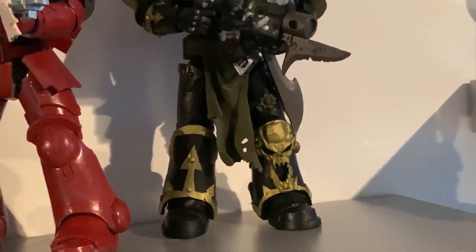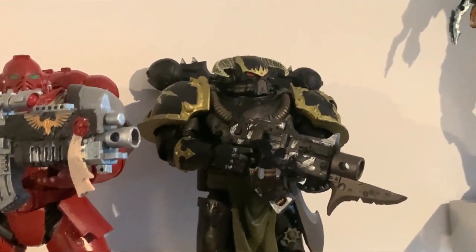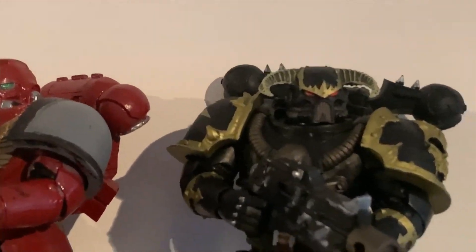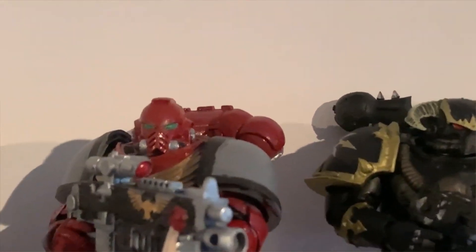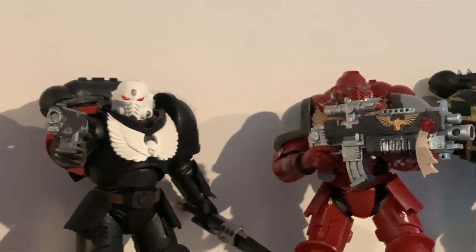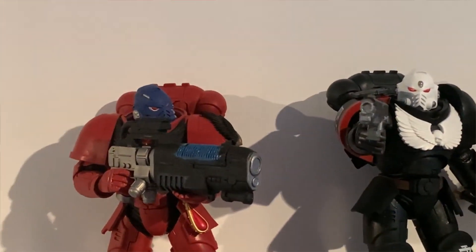I will be doing an actual review on each of these — this is just a kind of preview of what's coming up. It'll be the three Space Marines, then the Chaos Space Marine, and then obviously the Ultimate Snake Predator by NECA will be getting reviewed as well. Can't wait for that.